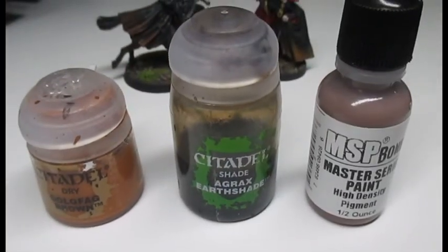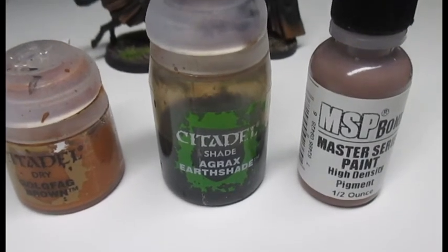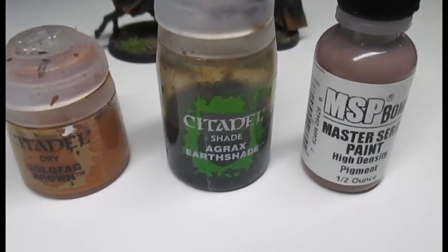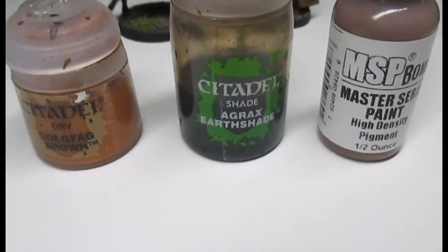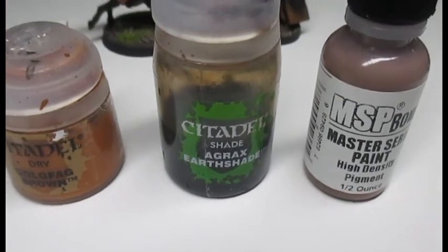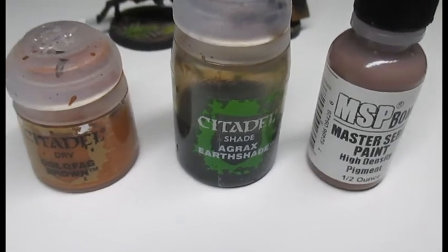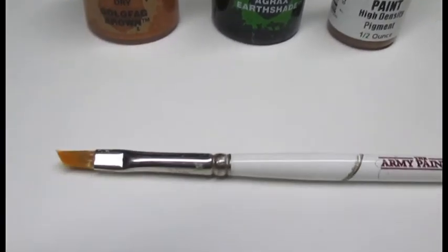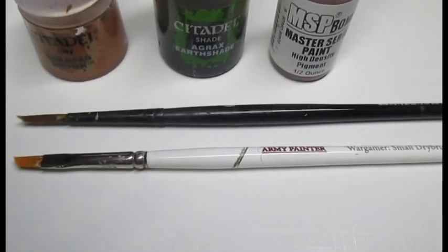For this simple paint, all you need is some brown and some Agrax Earthshade. I've got some dry brush paint from Games Workshop and some brown paint from the MSP range. For brushes, I can use a small dry brush from Army Painter and a wash brush from Games Workshop.